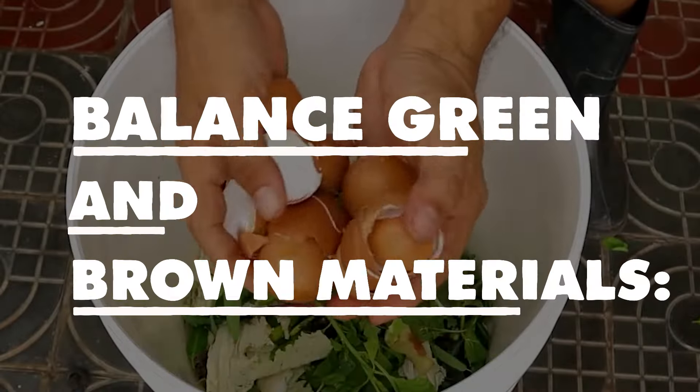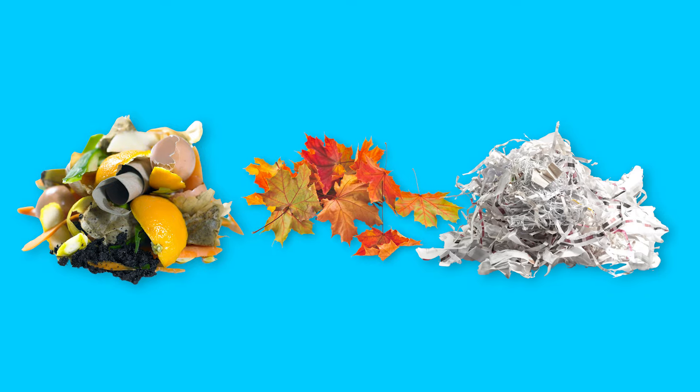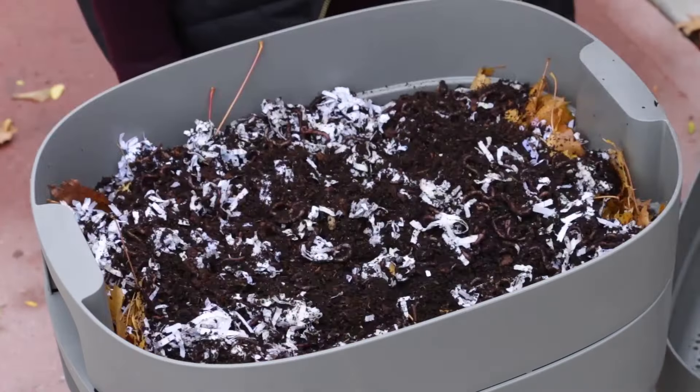Balance green and brown materials. Maintain a good balance between nitrogen-rich green materials, like food scraps, and carbon-rich brown materials, like dried leaves and shredded paper. This balance helps absorb excess moisture and reduces odors.